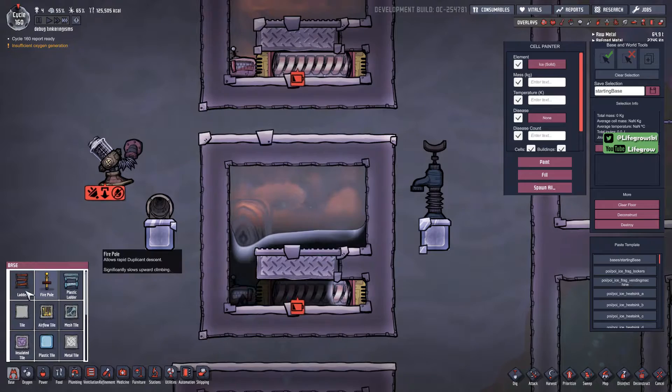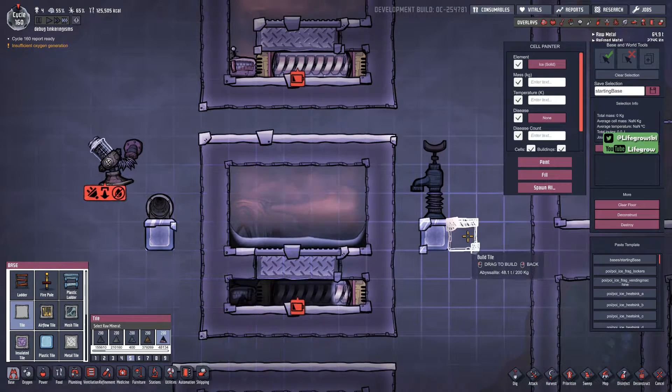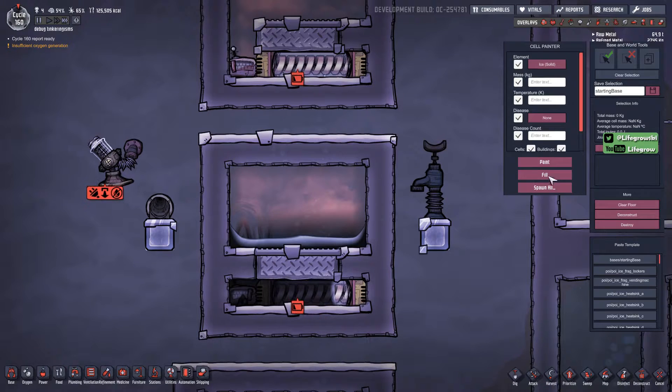Then all you need to do is get a dupe to come in, we'll make it out of abyssalite and build that tile. Once that's done, get a dupe to come in again, mop up your excess oil, and then all you need to do is pump out whatever gas is in the room.